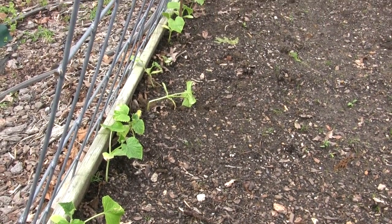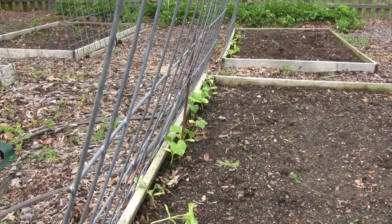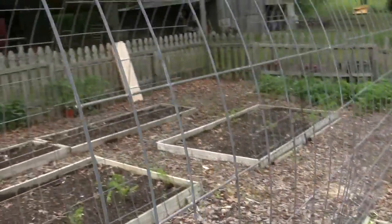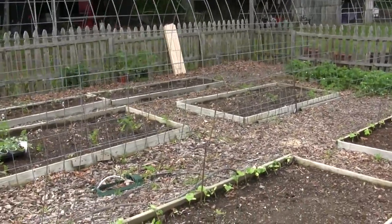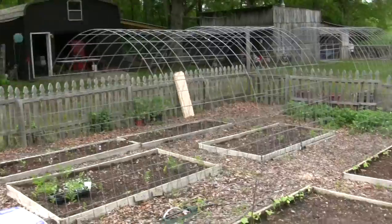Here we are in the garden. I've got my cucumbers — these are Boston pickling cucumbers — planted in such a way that I'm going to let them grow up on this hog wire. I bought these hog panels and made kind of a little arbor with them, and it seems to work okay.